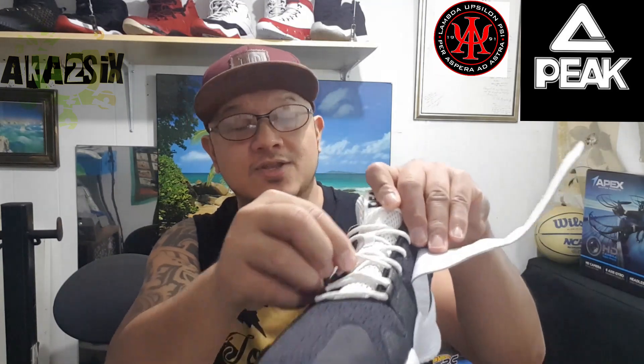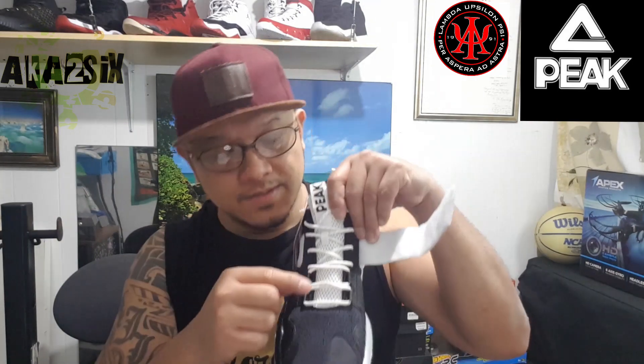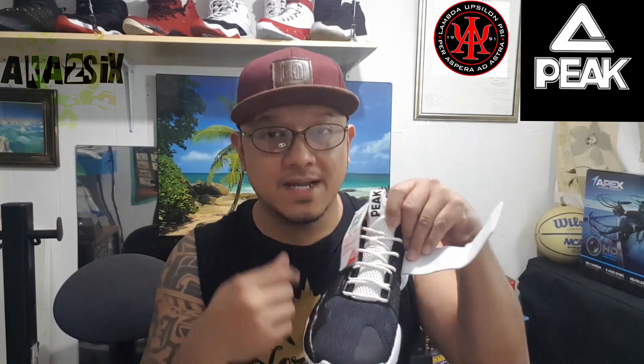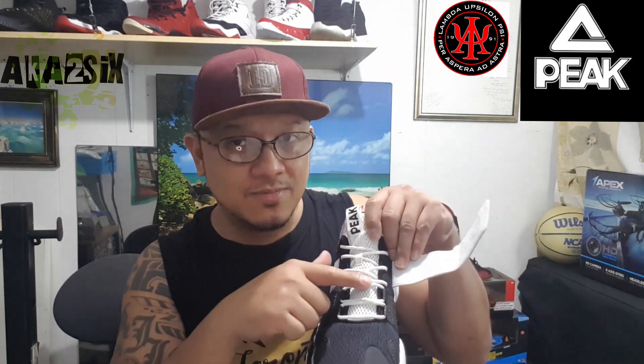The shoelace — this is what I was talking about — it should be round like this. Round shoelaces are an added attraction compared to flat ones. Because with round laces, you can see the shoelace pattern and how it's laced up clearly. It looks better. Flat shoelaces cover all those spaces.